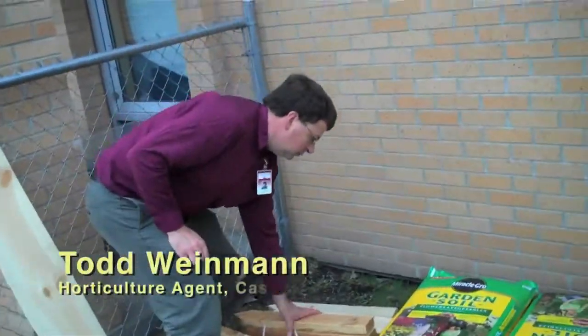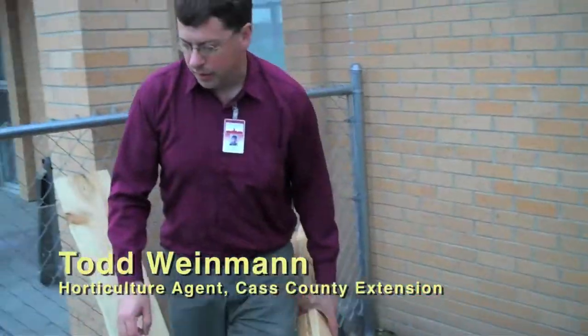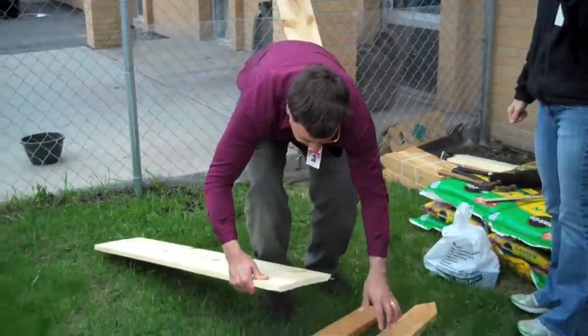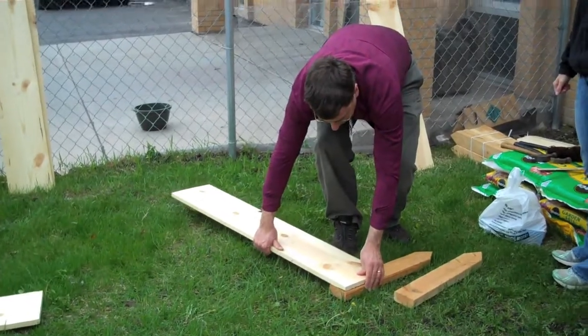What we're going to do first is take these boards and line them up. We have purchased pine wood for our boards and nails. We'll be making a four foot by four foot raised bed garden.